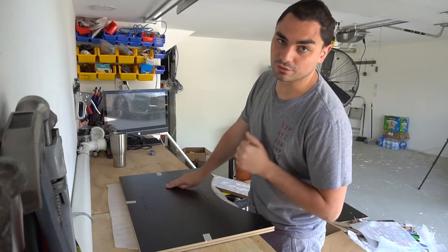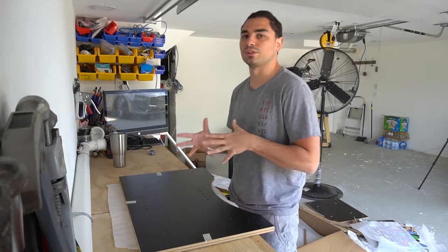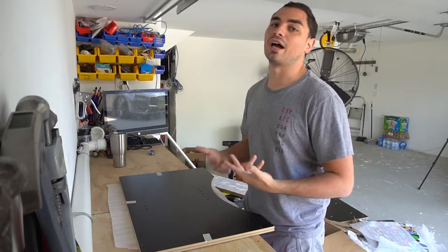By the way guys, big shout out to you guys, the viewers — a thousand subscribers! Amazing. I don't really do it for the subscriber count, but it feels pretty cool and pretty good that people are actually watching the videos.